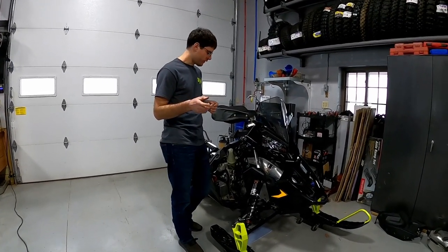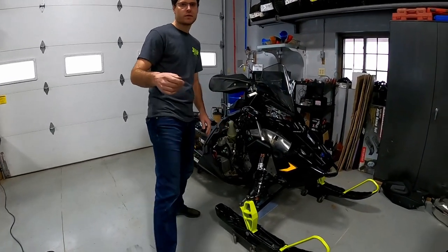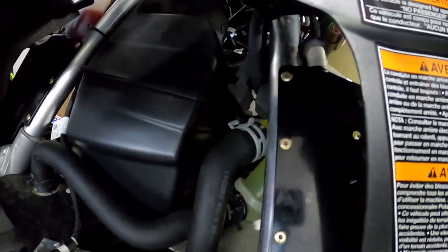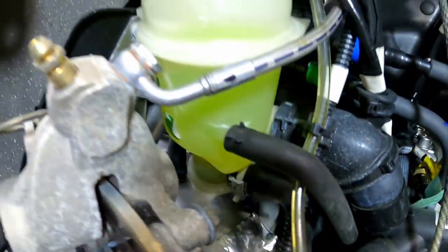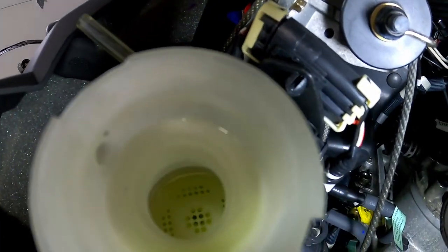First we were thinking coolant bottle, because that's where the thermostat is on these. If you're not familiar with the 850s and you're looking on the parts diagram for where the thermostat is, it's in the bottom of this coolant bottle — right here. You can kind of see this little knuckle down below there. To get to it, you've got to buy a whole coolant bottle.